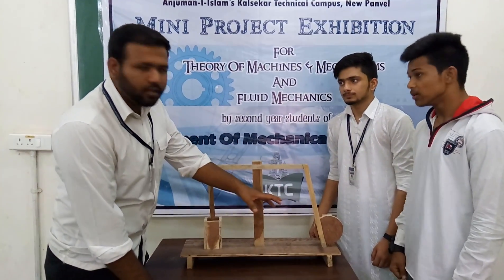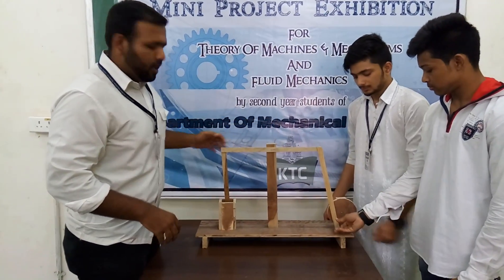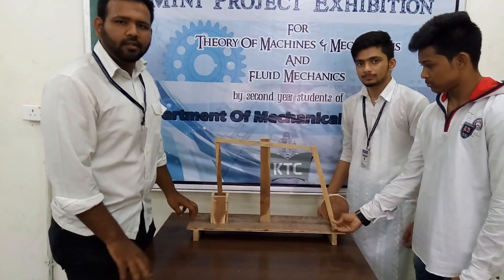When a crank rotates about its fixed axis, the lever rotates about its fixed point. This point is connected to the end point of the slider, so the rotary motion is converted into a slider linear motion. That's it.